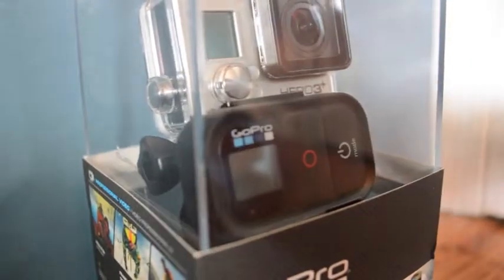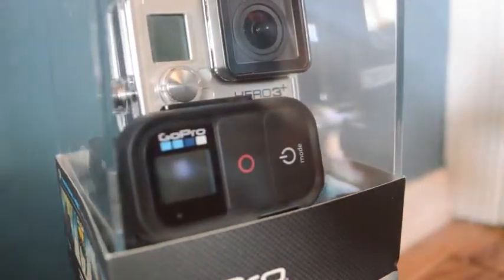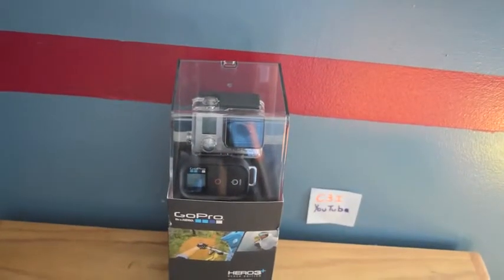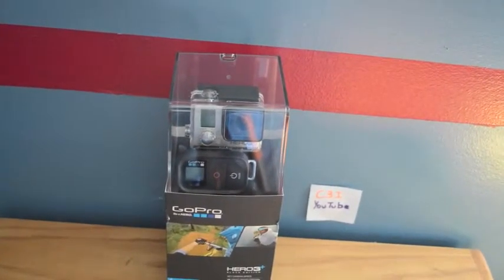What is up YouTube, coming back with another awesome unboxing today. I am unboxing the brand new released GoPro Hero 3 Plus which retails for $399 in the United States. I sold my old GoPro Hero 3 Black Edition just to get the Hero 3 Plus Black Edition, whatever you want to call it.